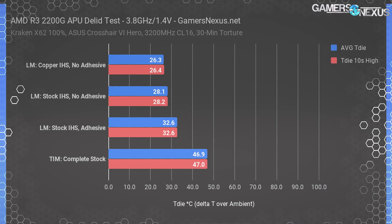What we're testing today covers a few configurations: first, stock CPU with silicone adhesive unmodified and AMD stock thermal paste; next, stock CPU with stock AMD IHS and liquid metal (Thermal Grizzly Conductonaut); then stock CPU with stock IHS, liquid metal, and silicone adhesive removed; and finally the copper IHS from Rocket Cool without any silicone adhesive. That gives us a full sweep of everything.